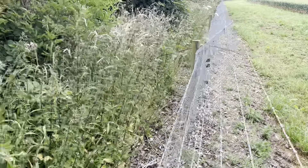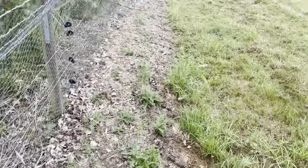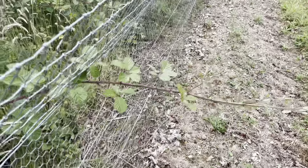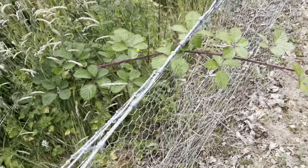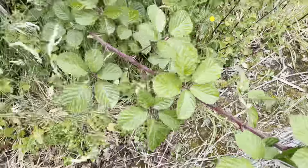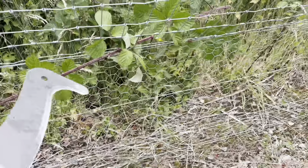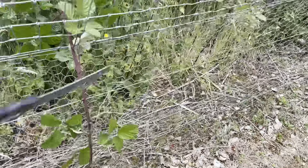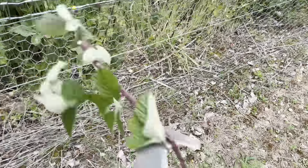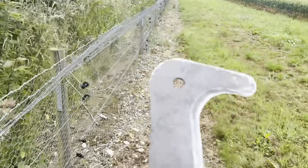This bit here the weed growth is actually not too bad, but as you can see on the inside it's starting to creep over onto the fence. This is why I carry this tool — this bit of bramble here, if we leave things like this they just end up right out into the field. All I do is hack it off and pull it out, and it'll die off. Then it's clear — that's why this tool is quite handy for this job whilst I wander around.